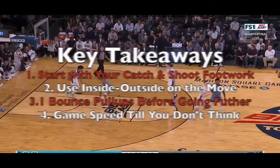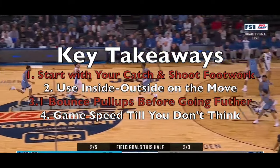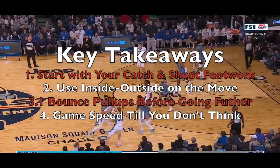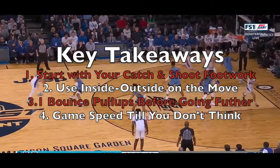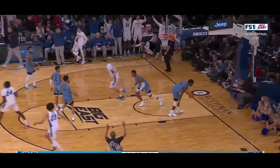Here are your four key takeaways from this video: Start with your catch and shoot footwork first. Then on the move, always focus on inside-outside. Once you move to pull ups off the bounce, start with one dribble before going further. And always work on this stuff at game speed until you never have to think about your feet. Thanks for coming through — we'll see you next time in the film room.